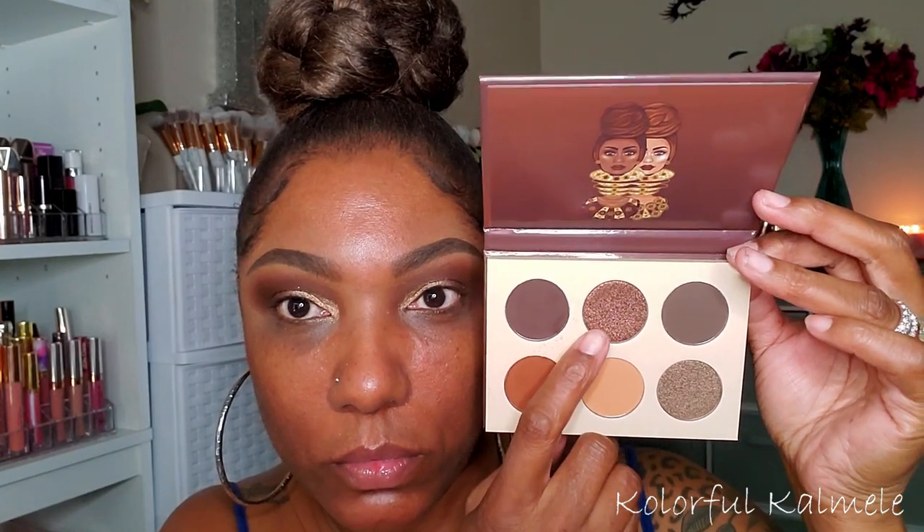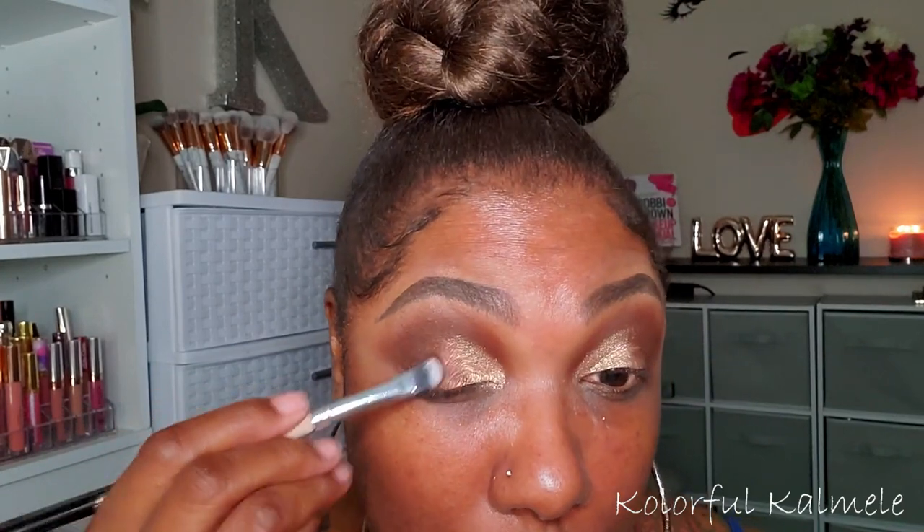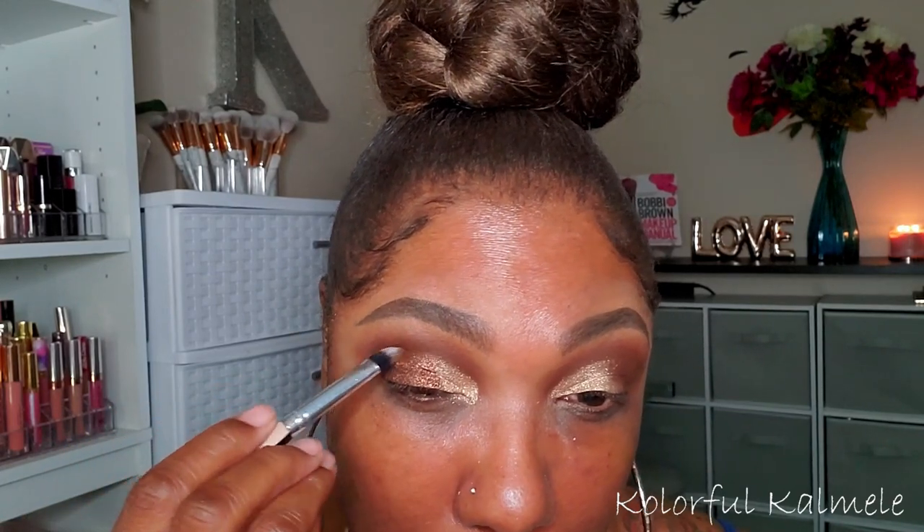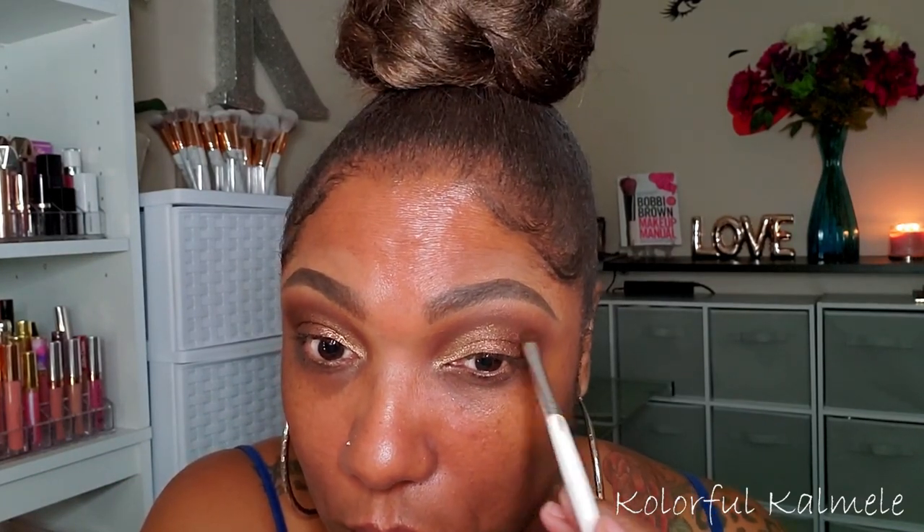Going back into the Chocolates palette, I wanted to use the darker shimmer on the outer portion of my lid. I took a flat brush, went in dry, and placed that right next to the gold shimmer. I didn't bother trying it wet — after my experience with the gold shimmer, I felt I could use this one dry as well. It is very nicely pigmented, very pretty, and laid down nice and easy. Then I went back in with a little of that darkest brown shade to deepen the outer corner and make sure everything is blended nicely together.